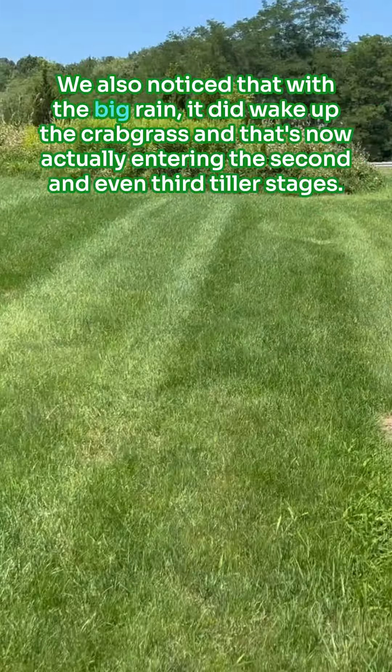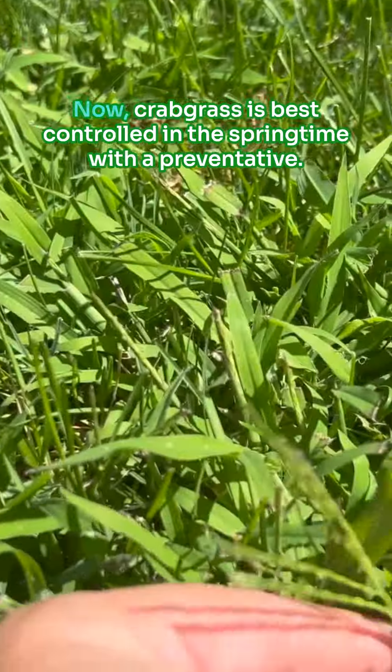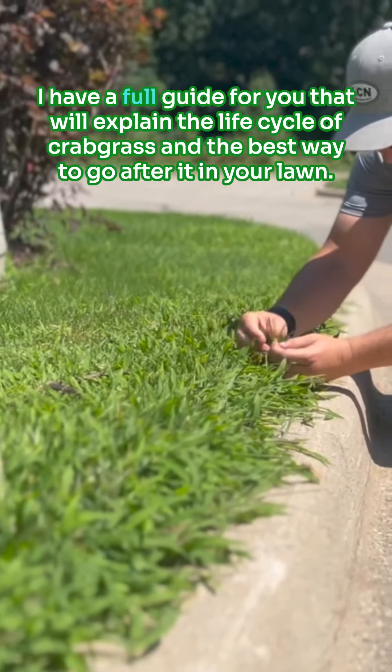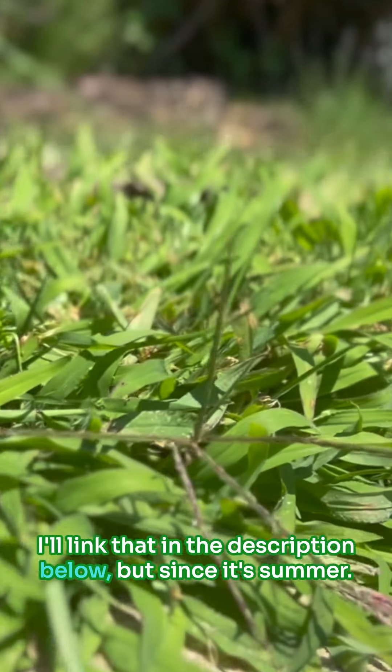We also noticed that with the big rain it did wake up the crabgrass, and that's now actually entering the second and even third tiller stages. Crabgrass is best controlled in the springtime with a preventative. I have a full guide for you that will explain the life cycle of crabgrass and the best way to go after it in your lawn — I'll link that in the description below.